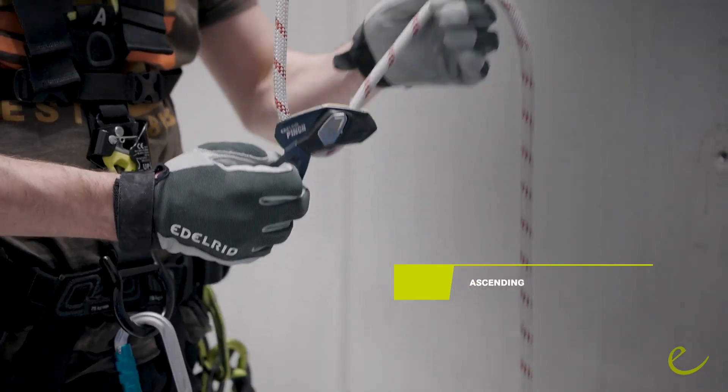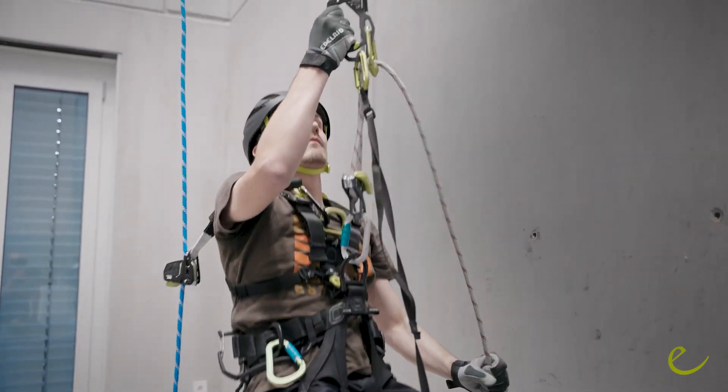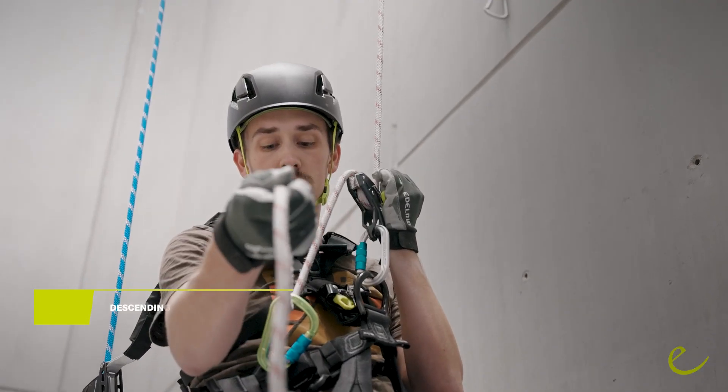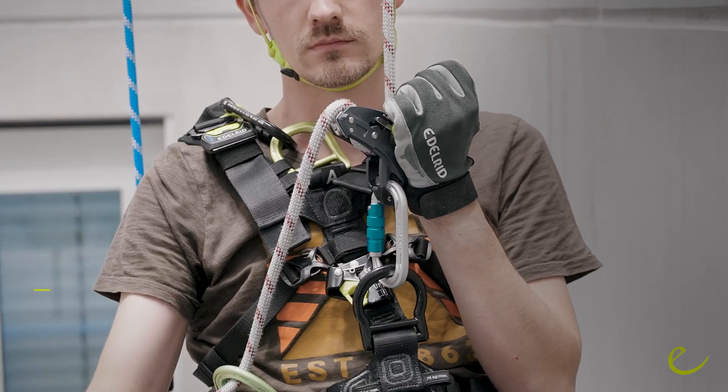Due to the cam geometry, it's really easy to pull the rope through the device while ascending. For a comfortable descent, redirect your braking rope and keep it under control while pulling the lever.